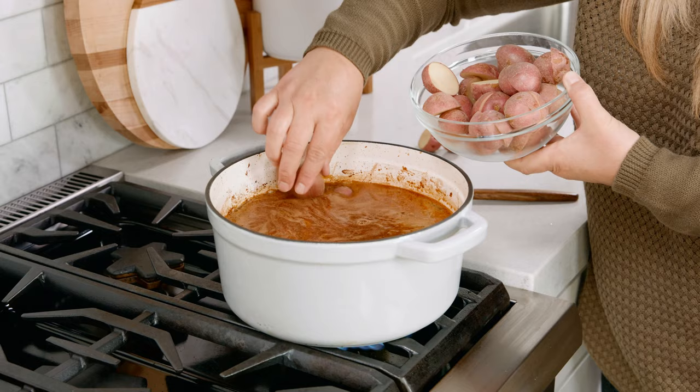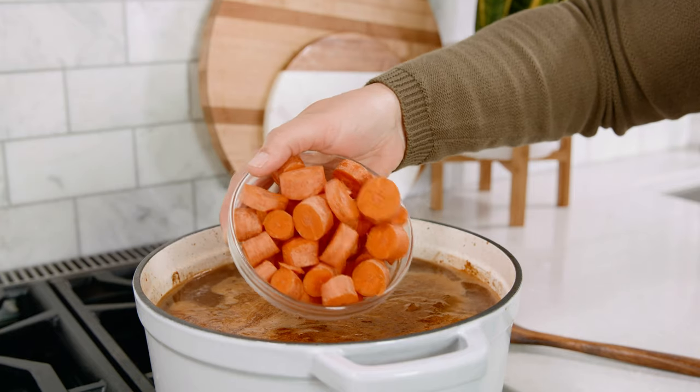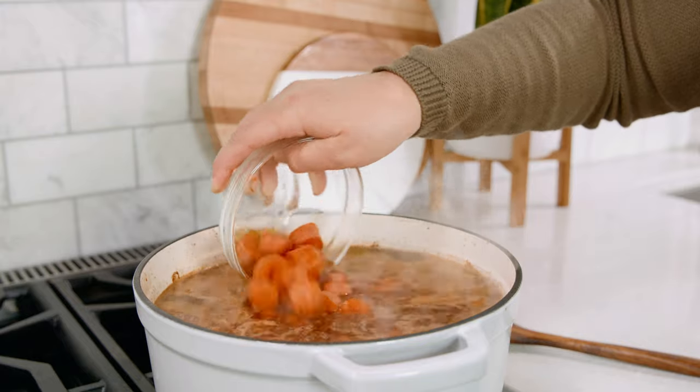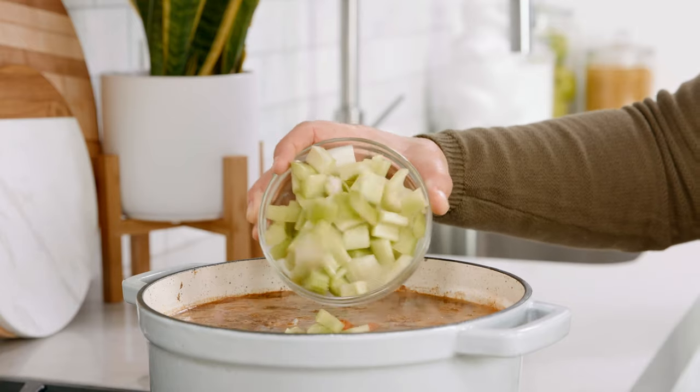Next up we're going to add in 1½ pounds of red potatoes. I prefer using red potatoes with the skins on because they hold their shape and they add great texture to our soup. Also 4 carrots that I've peeled and chopped, which is about 2 cups worth, and 4 ribs of celery sliced into bite-sized pieces.